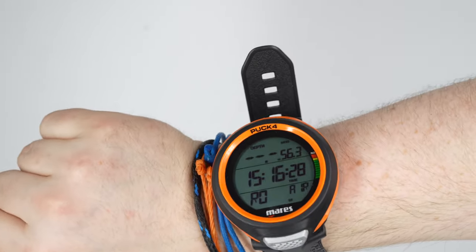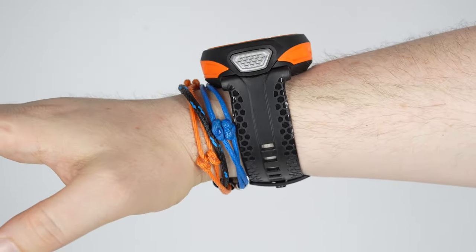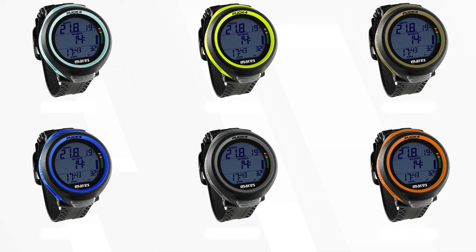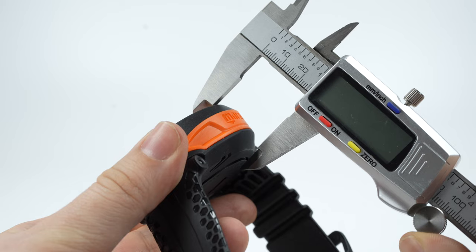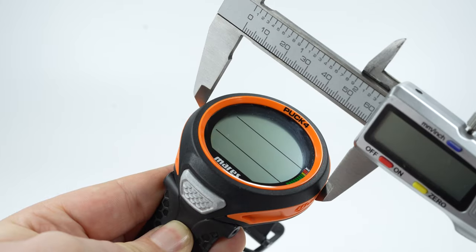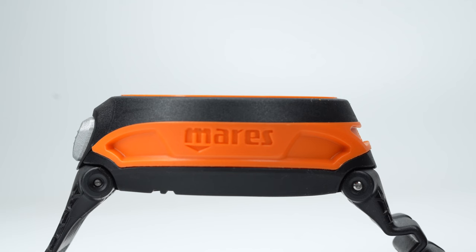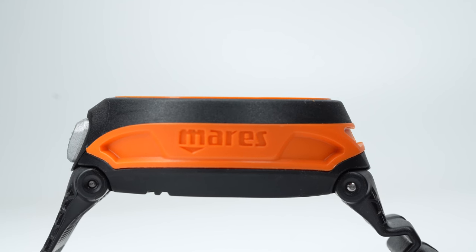I always found the Puck to be a fairly bulky circular computer, but this one — especially when it's on your wrist — actually feels quite nice and sleek. There are five colors currently available: blue, aqua, yellow, orange, and a dark gray. The main body measures 23 millimeters in depth and 61 millimeters across. It's a decent chunky size without being too large on the wrist — I wore it for an extended period during the day and it never really got in the way.